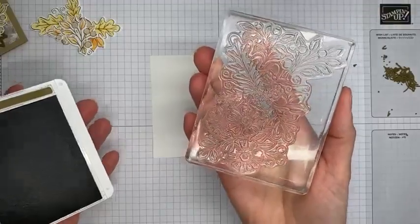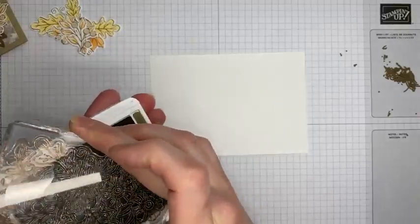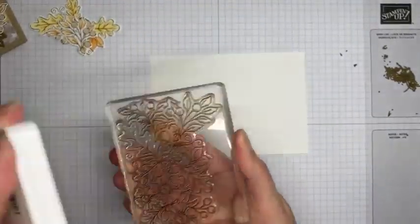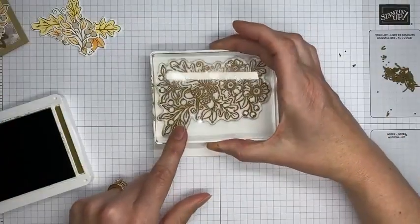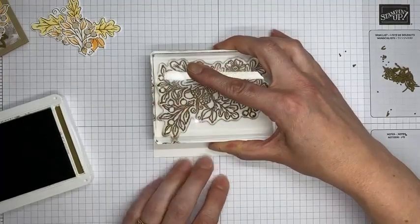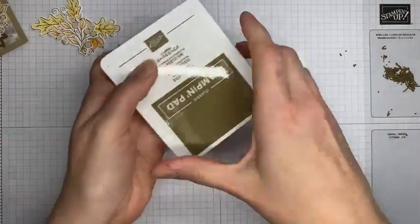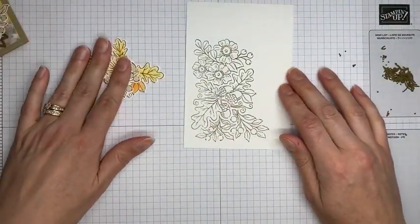I've got Basic White cardstock, Soft Suede ink, and this is the large image from the Fond of Autumn stamp set. I'm just going to tap it on the Soft Suede ink pad. When I'm not doing this on camera I don't normally hold my ink pad in the air and fling it around, but I find you get a little seasick if I'm banging on the table and wiggling it with a camera sitting on it, so I try to keep that to a minimum. We've stamped that in Sahara Sand.